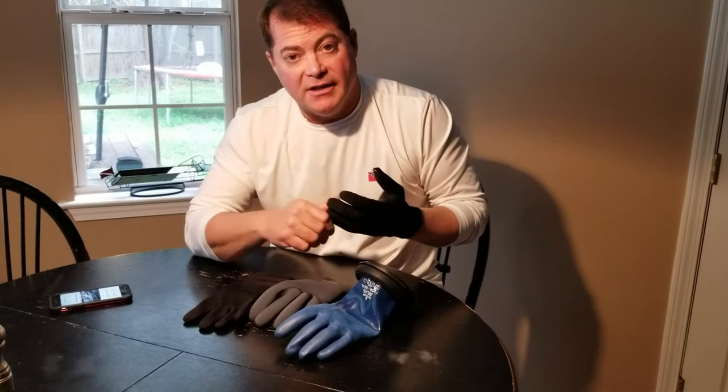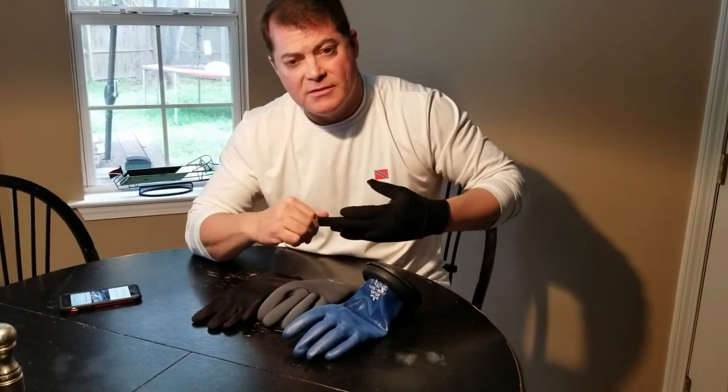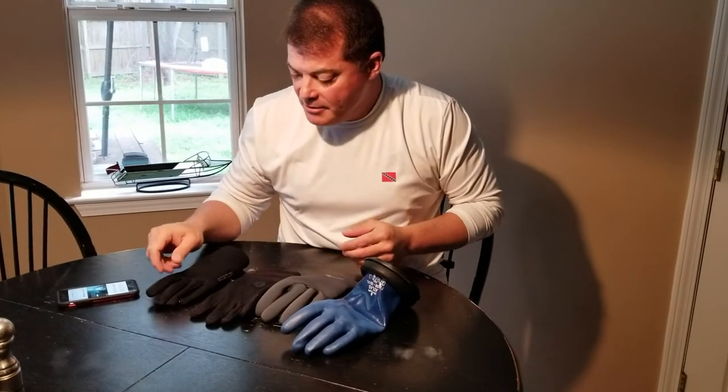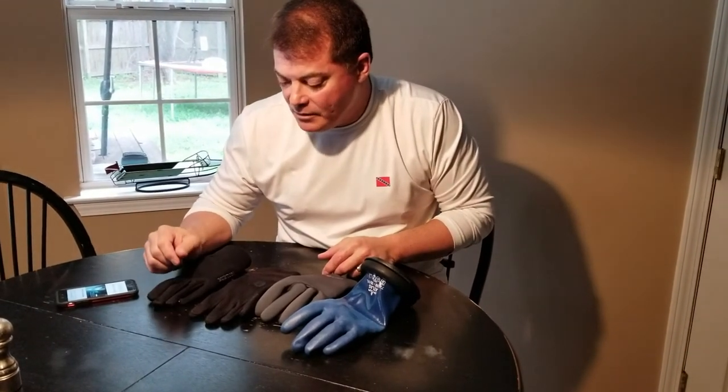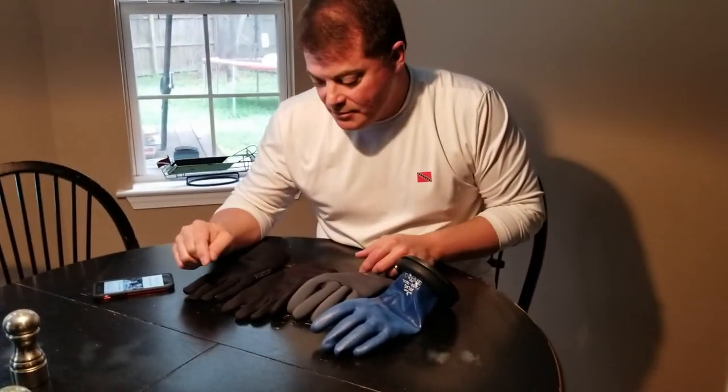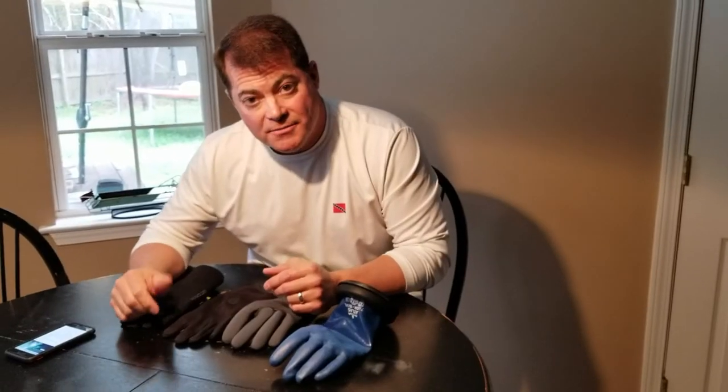These Zero Therm gloves are tougher to find, especially now. I think as the 2019 season progresses, we'll probably end up having more availability of these Zero Therm gloves. Thanks for watching. I'll see you in the next video.